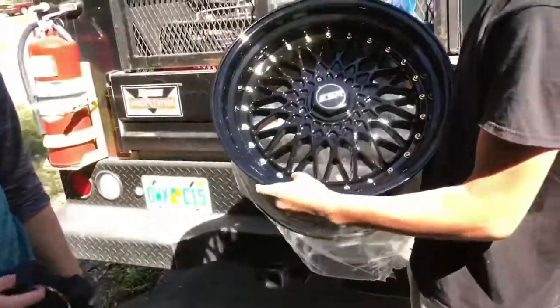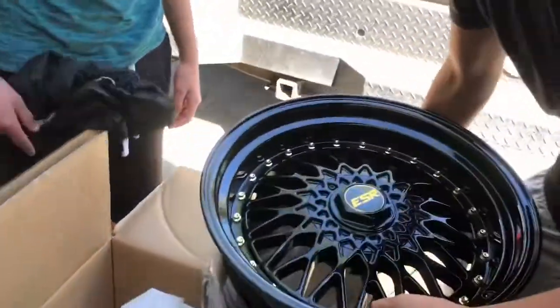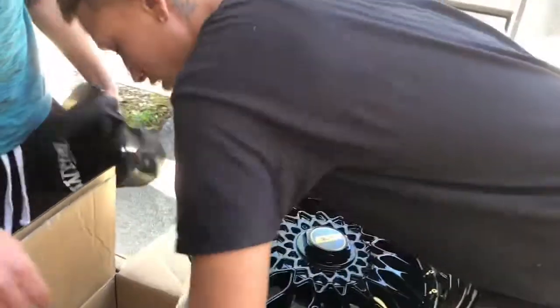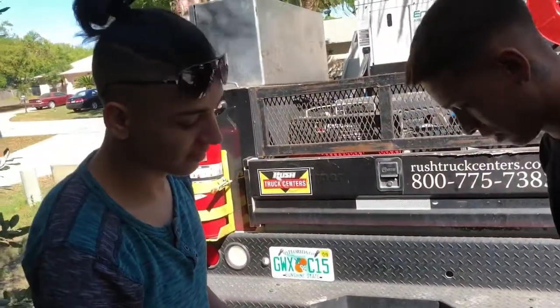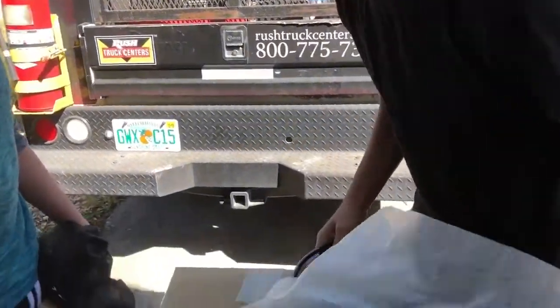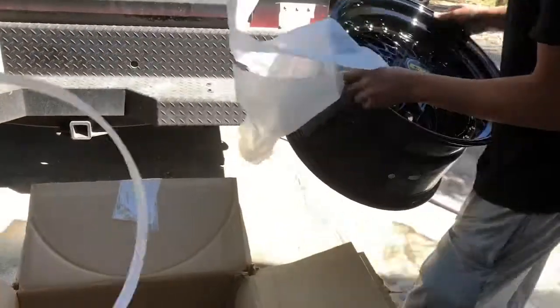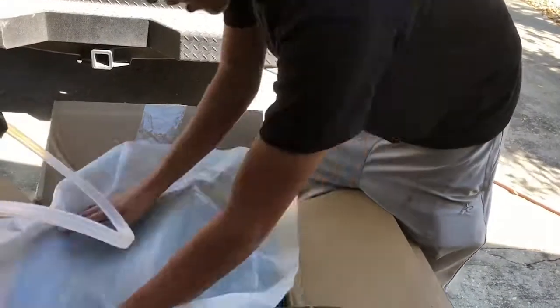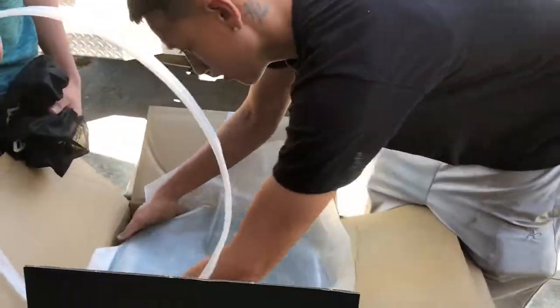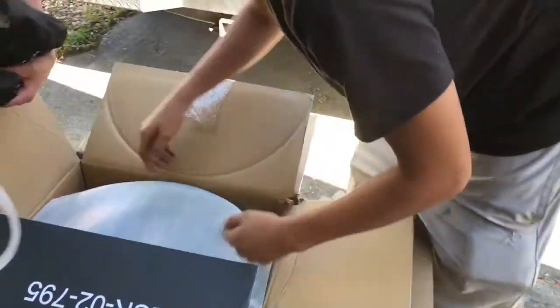Look at the studs — they're even gold too. Are we putting these on today? No, I don't got time. He's going to mount the tires and then put them on. On stock suspension it looks stupid. I predict it takes the rim. I'm trying to put it in there first — it should be in the bag. I'm going to get back to this, continue with the work.